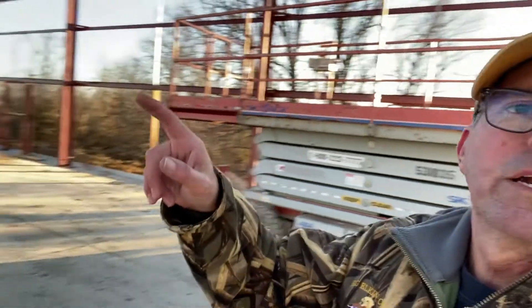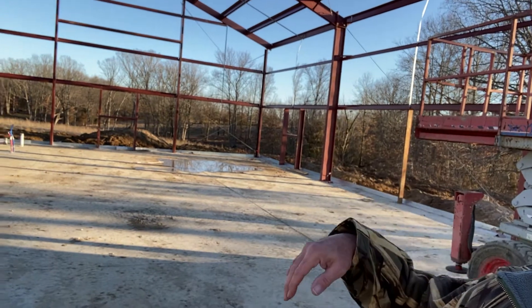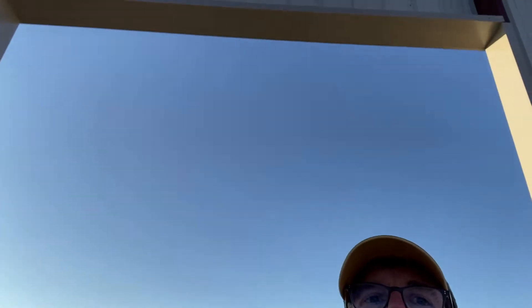I didn't want to do a standard overhead door because I didn't want the track going 14 feet out into the space, taking that headroom away. So that's why we're putting a roll-up door over here. And since this is the gable end, you can see how high it is up there.